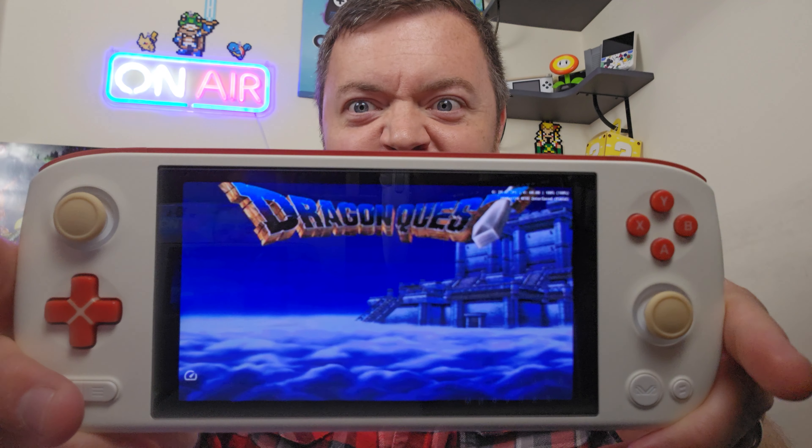Don't expect 100% Switch compatibility, because that's not going to happen. But you're going to have really good PlayStation 2, GameCube, 3DS, all that stuff. It's a solid and budget-friendly chip. Now let's talk about the screen.